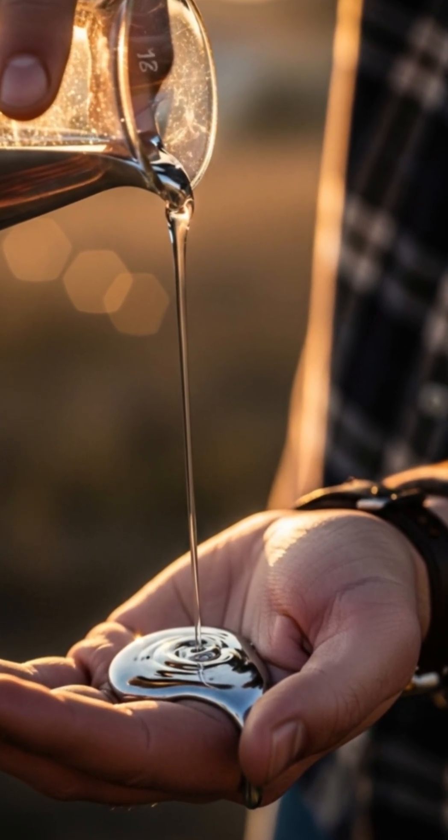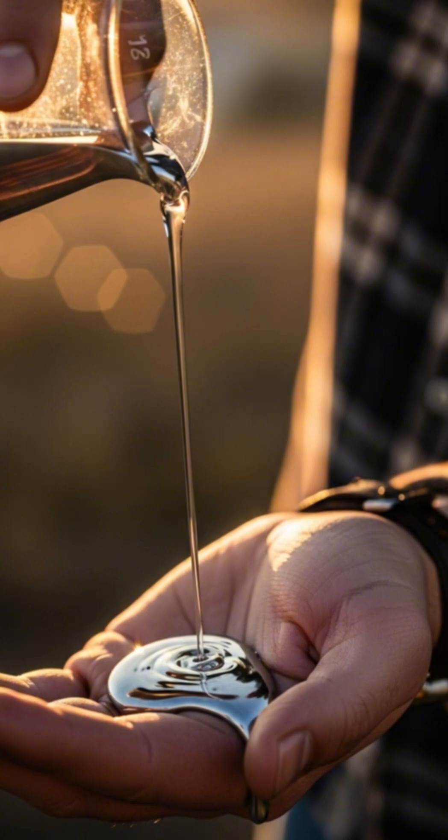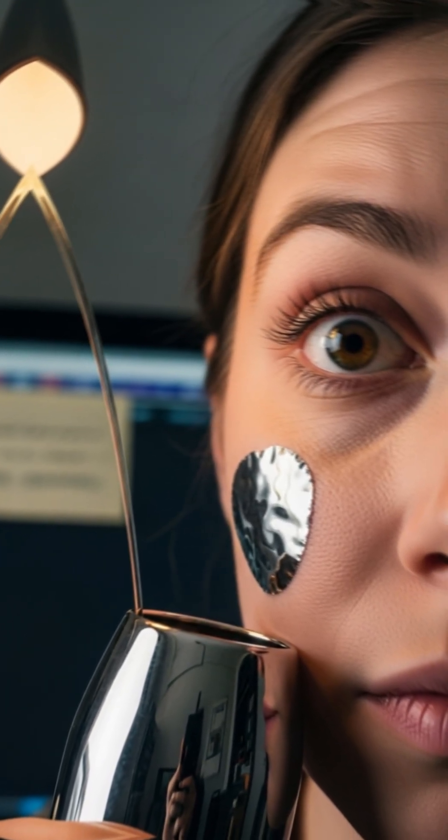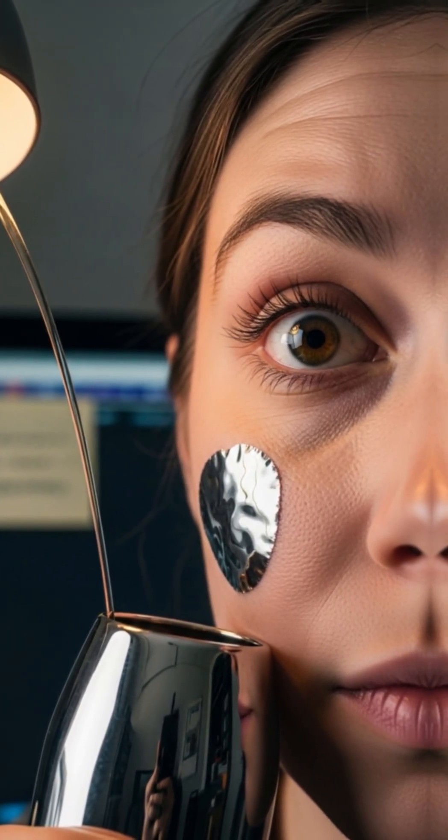Non-toxic thrill. The science? Eutectic magic slashes melting points — high for each metal alone — down to minus 19 degrees combined. Feels like cheating physics. Mimic danger without the risk; totally safe.